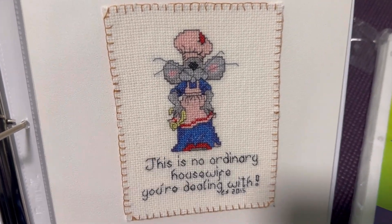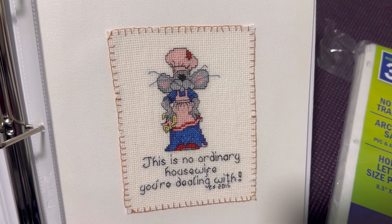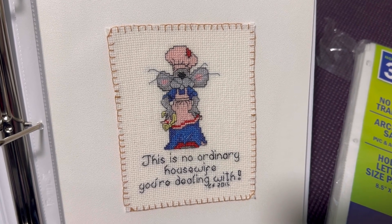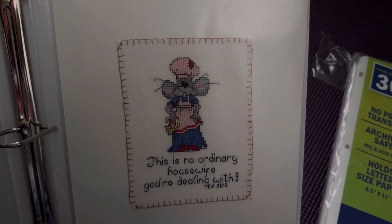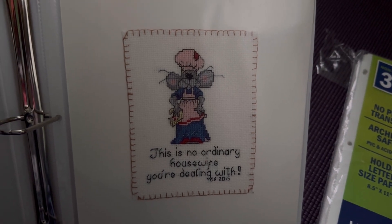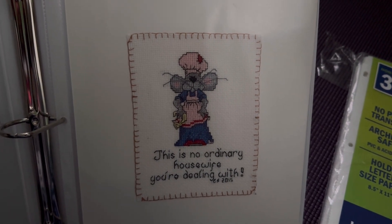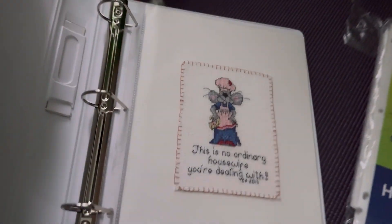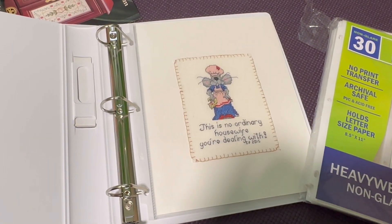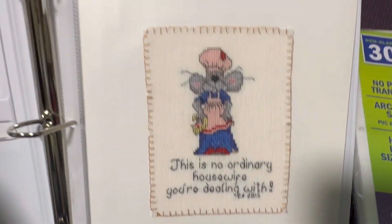I stitched around it just to stop the Aida fabric from fraying. You can also use a fray check, but I'd like to have something around the project to frame it with stitches. Oh, they just turned off the power - oh great. Anyways, they're fixing the generator so they needed to do that. And it's back - so here's what I did.